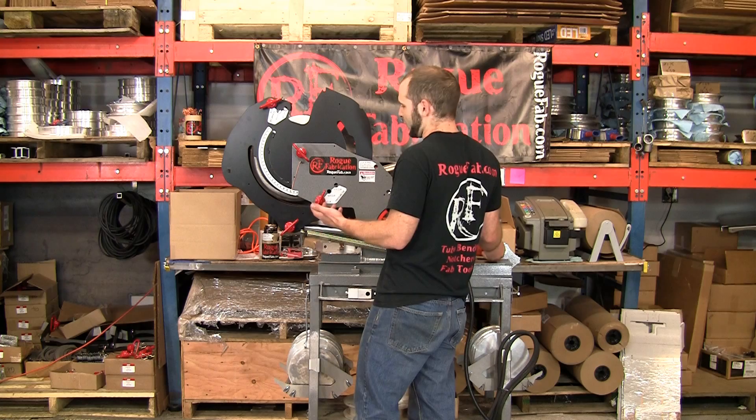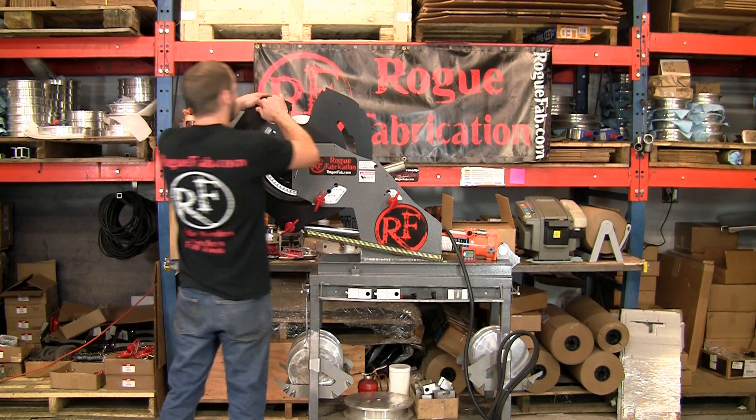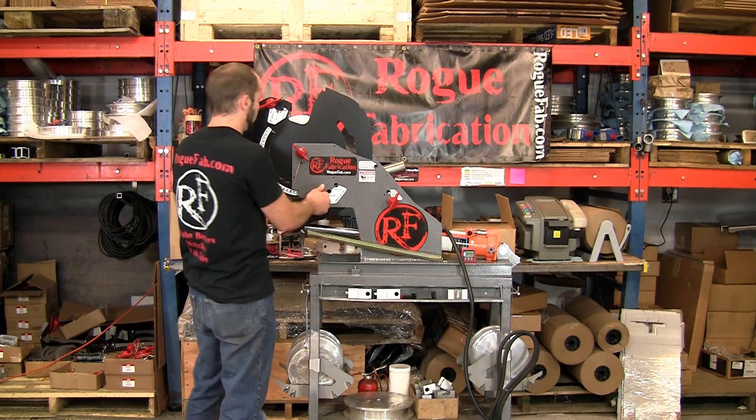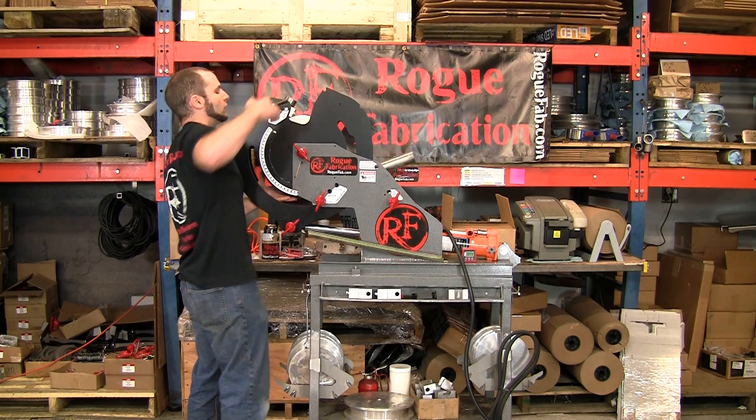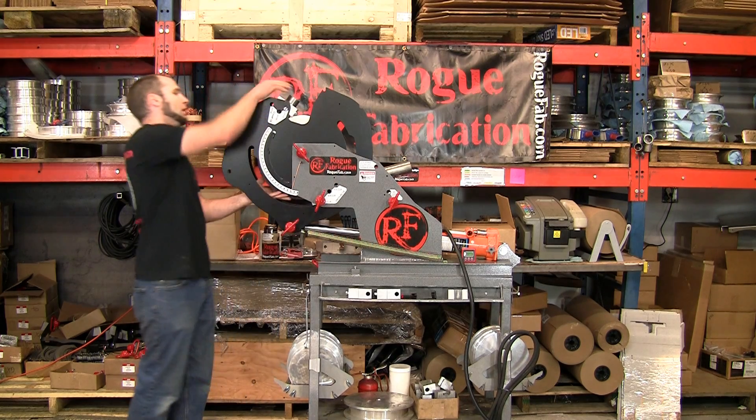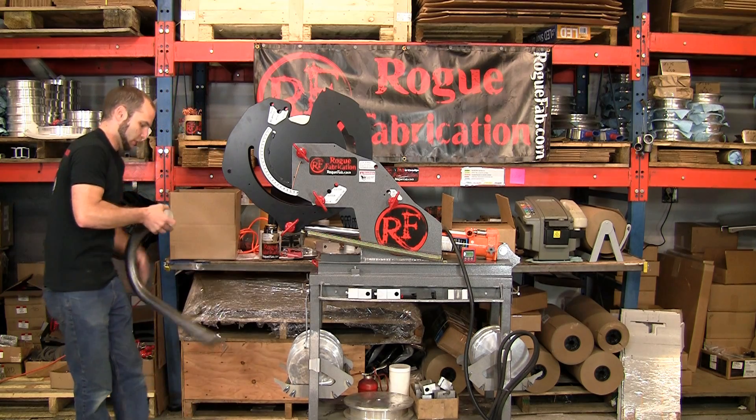At this point we could put it in for a third ram setting, which is the last one. There really isn't much of a point because we're about out of bar here. So we'll just pull it off of there.